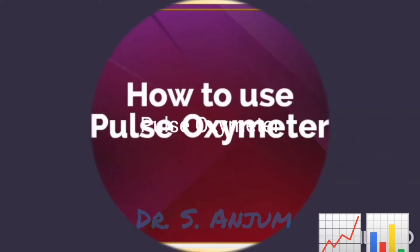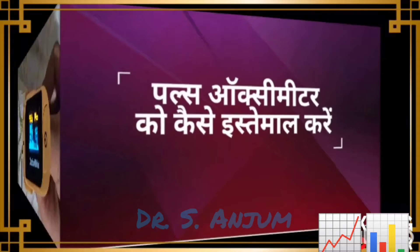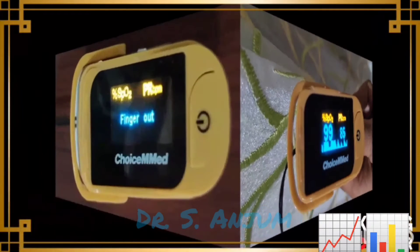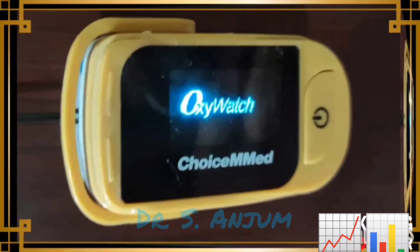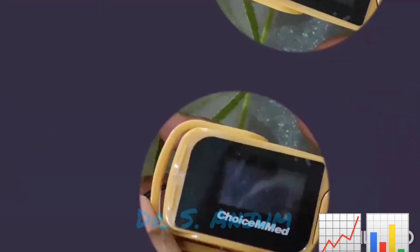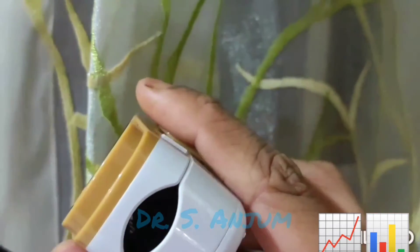A pulse oximeter is a machine through which we can measure the oxygen saturation level in our blood. It tells how much oxygen is present in our body and whether we need extra oxygen or not. It is very important to learn how to use it.